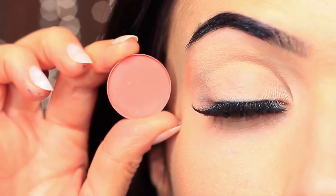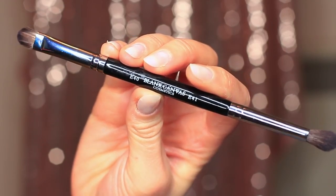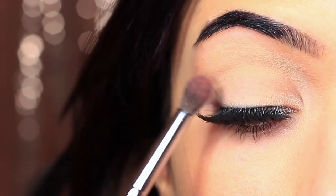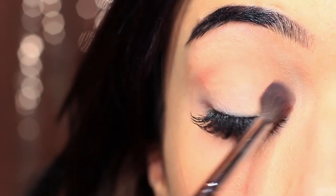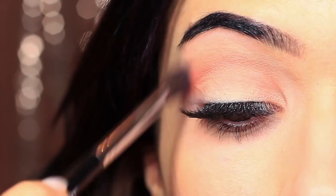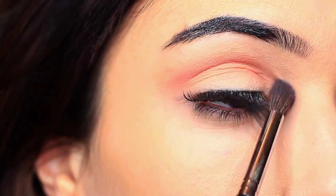I'm first of all going to take that crease shade, which is a matte tone, and I'm going to take my blending brush. You only need two brushes for this look — a blending brush and a flat brush. Starting with the blending brush, we're going to work this over and back into the crease of the eye, which is where the eye creases into the eye shape. We're going to start on the outer corner and blend over and back in that area. I like to keep my eyes open so I can see the shape that I'm creating, blending upwards towards the brows and pretty much disappearing as it gets to the brow area.